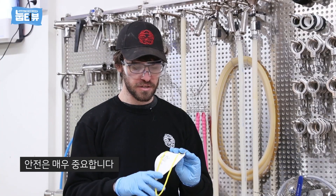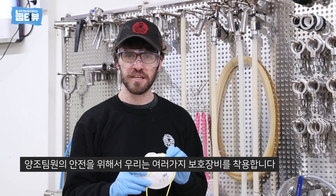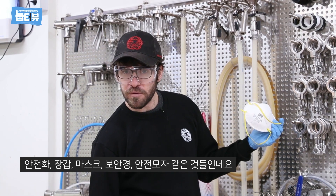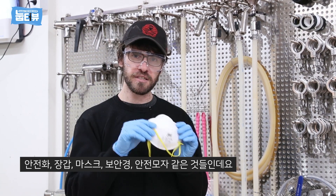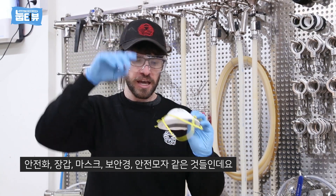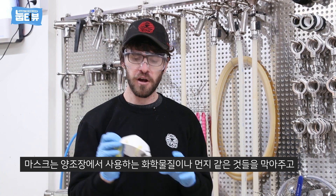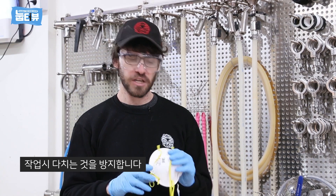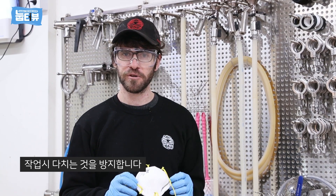Safety is very important. We've got to make sure that our team stays safe, so we have all sorts of safety gear like work boots, gloves, masks, safety glasses, and hard hats. This keeps us protected from the chemicals we use, or dust, or other things that could hurt us here at the brewery.